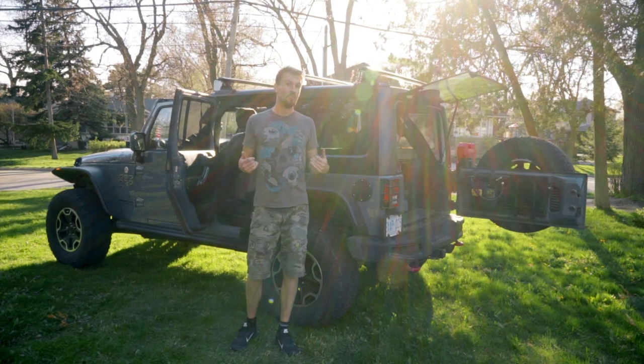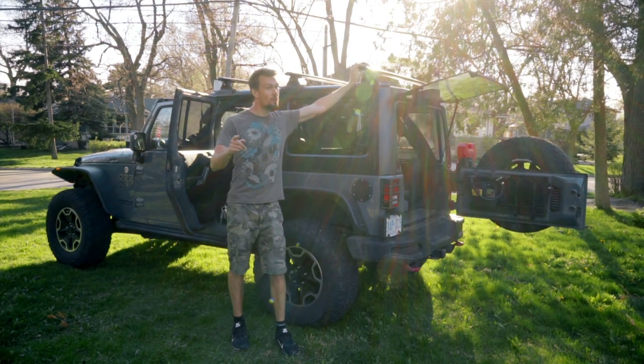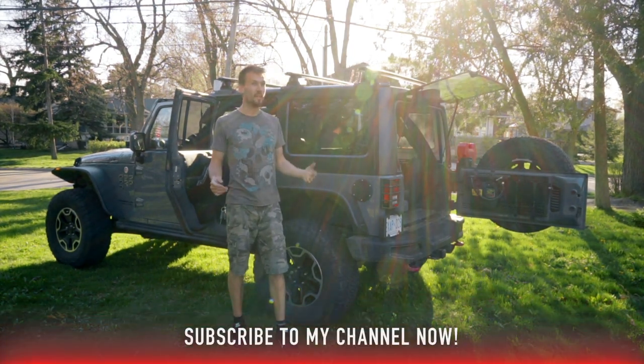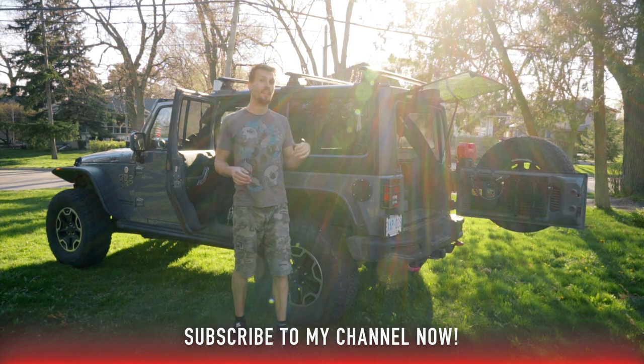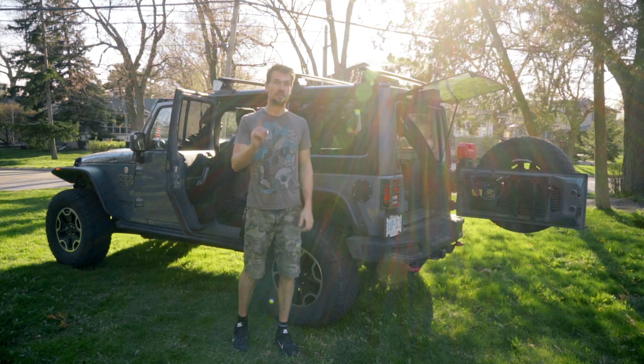Thanks again for tuning in to this episode of RoofRack Unlimited. I'm super excited about this roof rack because the next thing we're probably going to install is the rooftop tent. I hope you guys will subscribe and come along for the journey — I can't wait to show you what tent I'm going to do, so we'll see you next time.